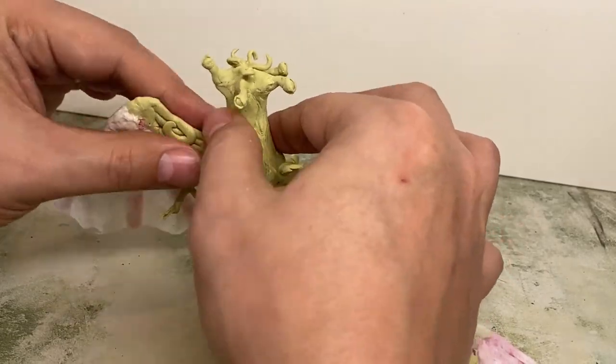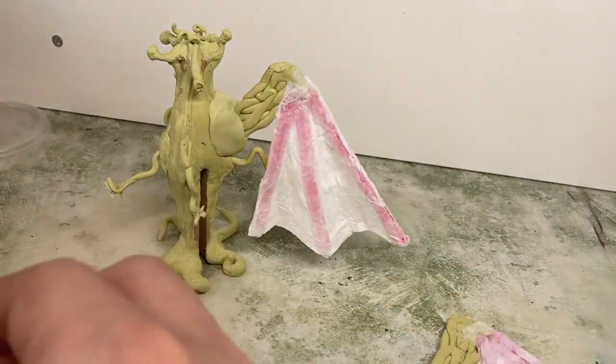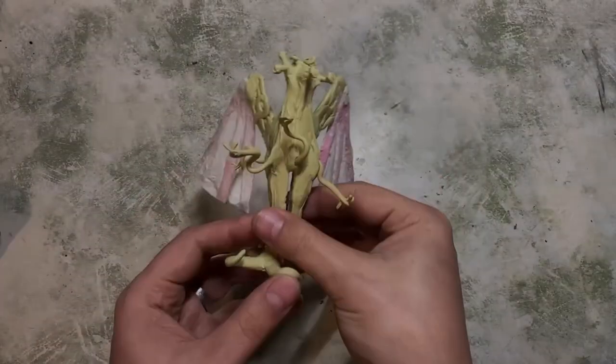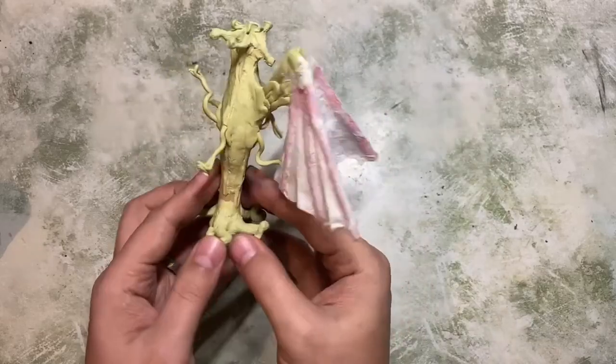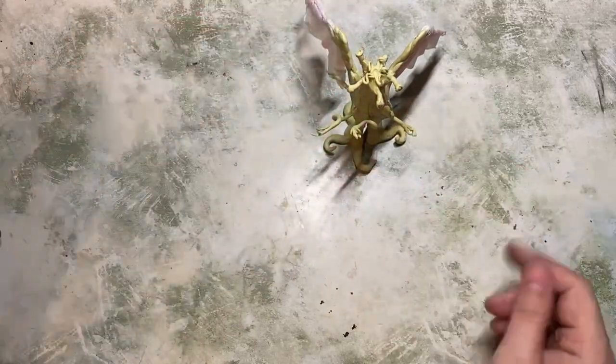Once it was all dry, again just a little bit more Milliput, and I'm attaching this to two of the openings. These can have five wings but I'm just attaching two, smoothing it in. The next day — here we are all dry and not looking too bad. I'm pretty happy with this.